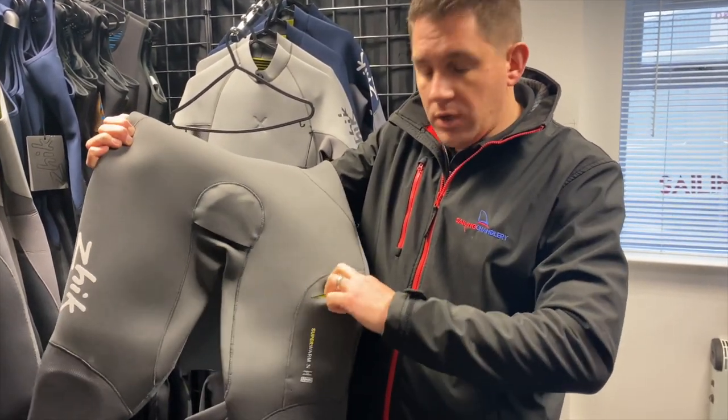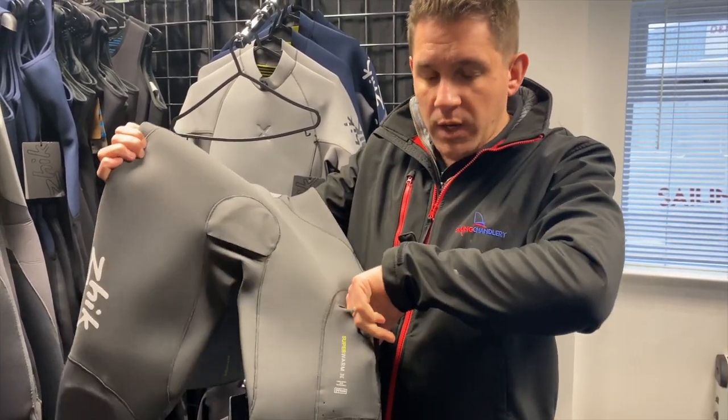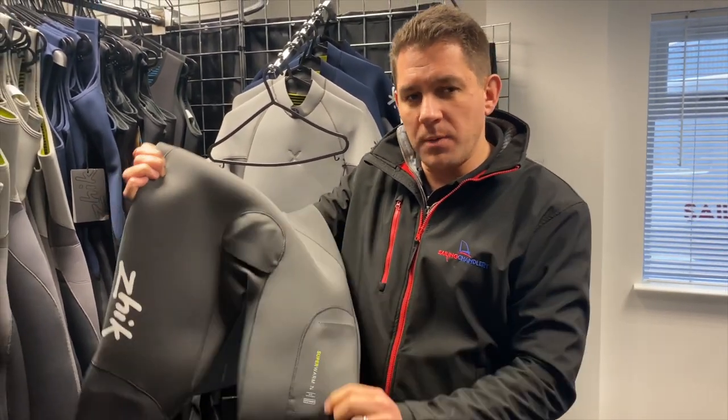You've also got a knife pocket, which is a bit more easily accessible on this new version, and it's a nice large pocket. If you haven't got a knife you could always put a Milky Bar in there as an added bonus.